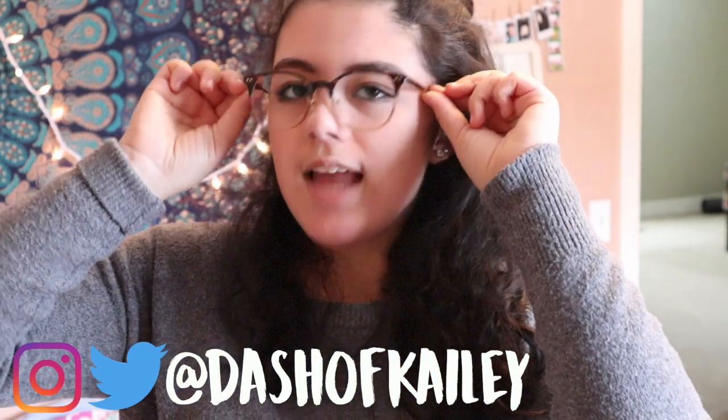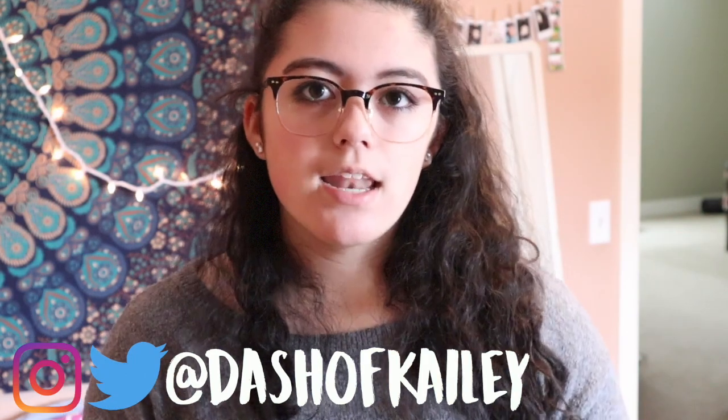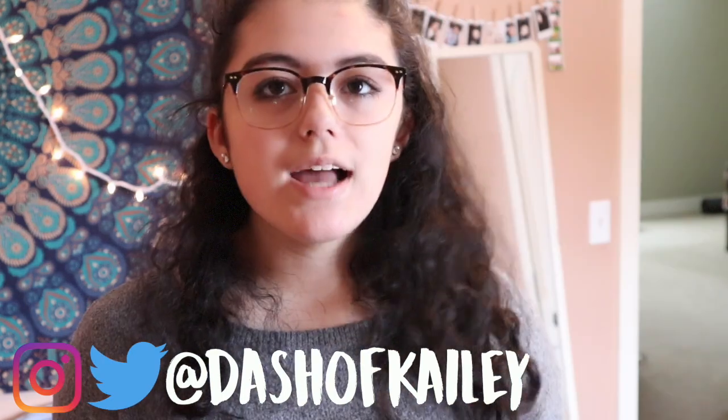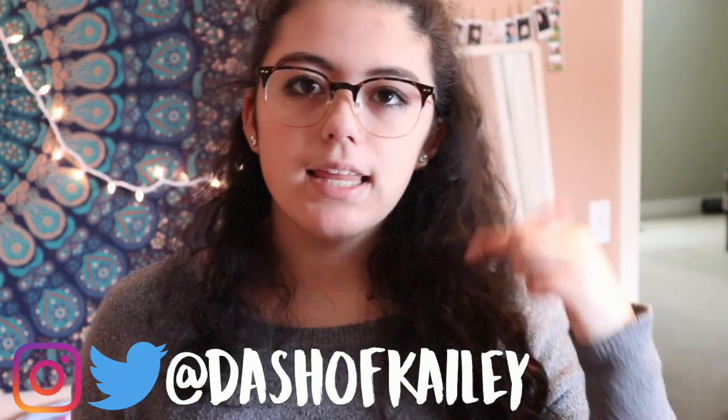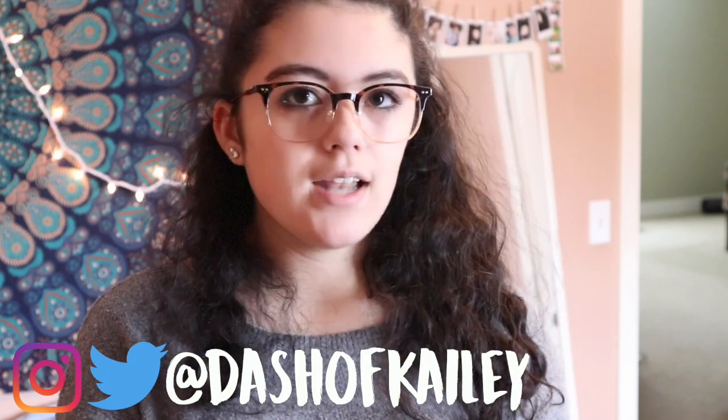I'm actually wearing them right now, and honestly I love them. Just a little thing before we get started: all my opinions in this video will be 100% honest. There will be a link in the description and you can get a pair of glasses for $4.95.